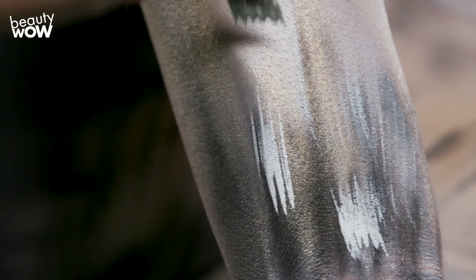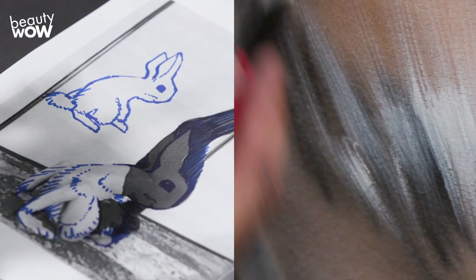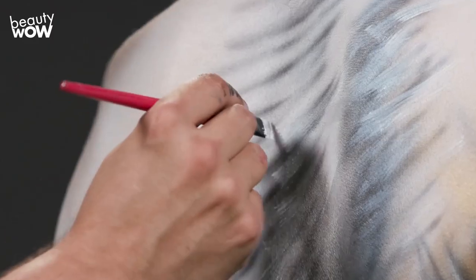Now with this special brush, I'm going to render more finely detailed hairs using a white water-based cake makeup. I'm doing this with my previous sketches and previous black and white renderings, just following the direction of all these patterns.